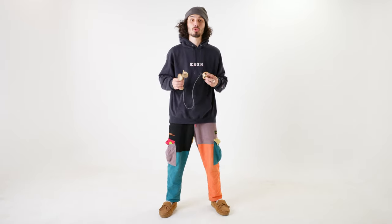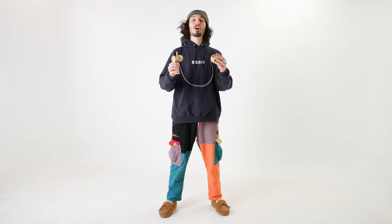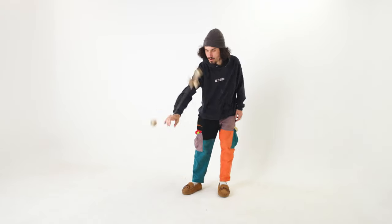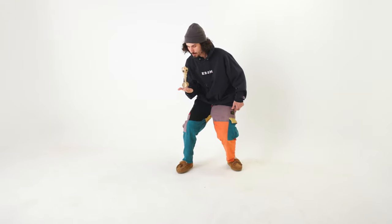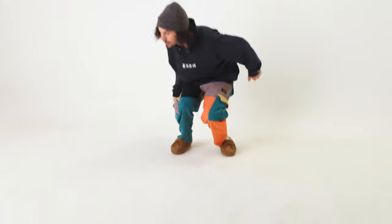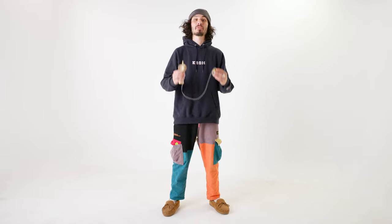Using a kendama, you can do all sorts of crazy juggling and balance tricks. The possibilities are limitless. So that may look a little intimidating, but I promise with enough practice and time, you can get there as well.